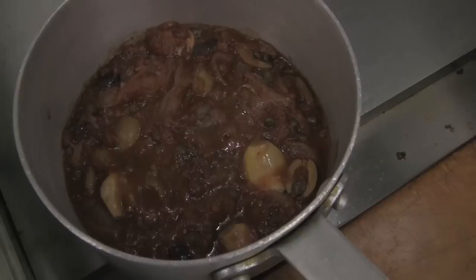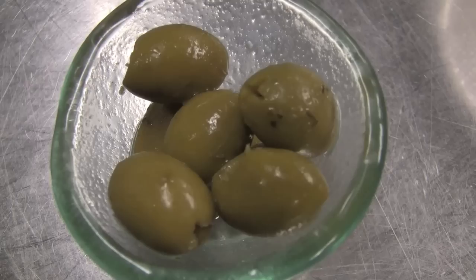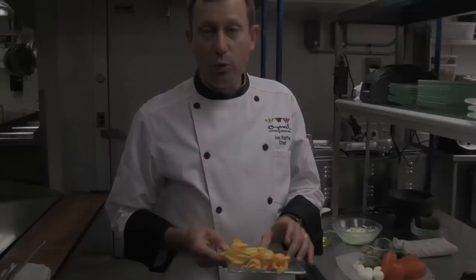Our Vera Cruz sauce takes about an hour to an hour and a half to cook through, but it's a very simple sauce. It's just onions cooked until they're soft, diced tomato, garlic, pearl onions, jalapeño chilies, green olives, black olives, and capers. It's a very simple stew — just let it simmer like any tomato sauce. It's nice on this dish because the acidic tomatoes contrast really well with the rich cheese.